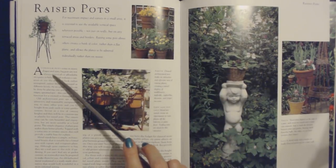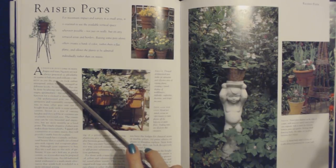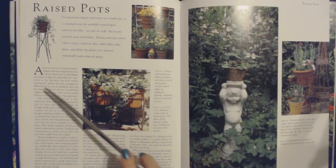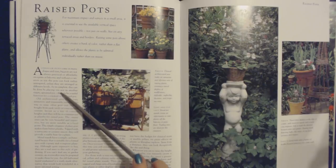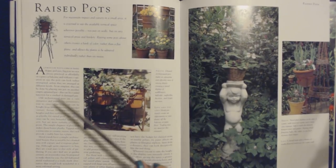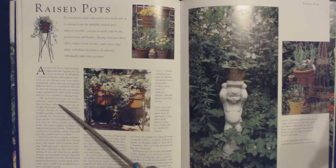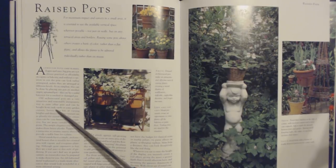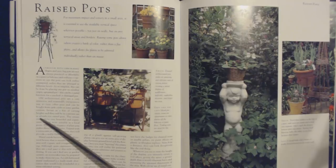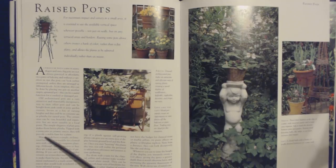Although pots come in many shapes and sizes, big pots are not always practical or affordable on a patio or balcony, and without a variation in size the pots can look rather uninspired unless arranged at different levels. At its simplest, this can be done by placing one pot on another empty, upturned pot — a useful function for a cracked or damaged pot. Old architectural pots are a very attractive and reasonably inexpensive way to raise other pots and can be bought from junkyards or some garden centers. Invest in a few of varying heights and they will be in constant use as plinths. Topped with a terracotta or ceramic saucer, they will provide a stable base for a plant.